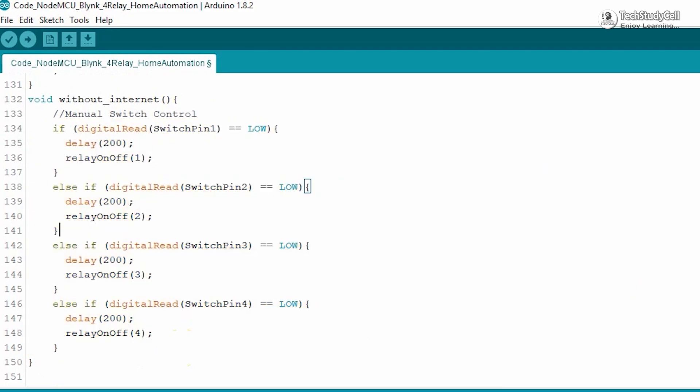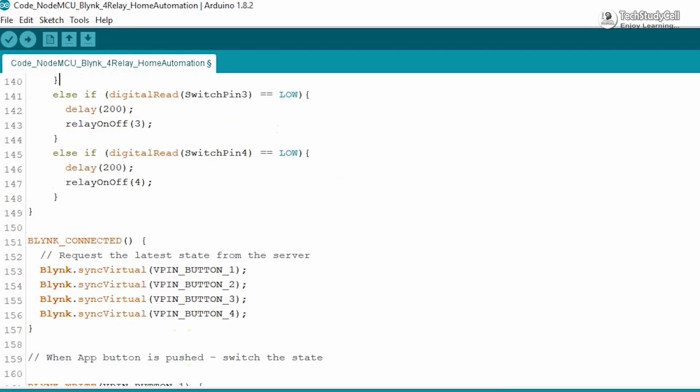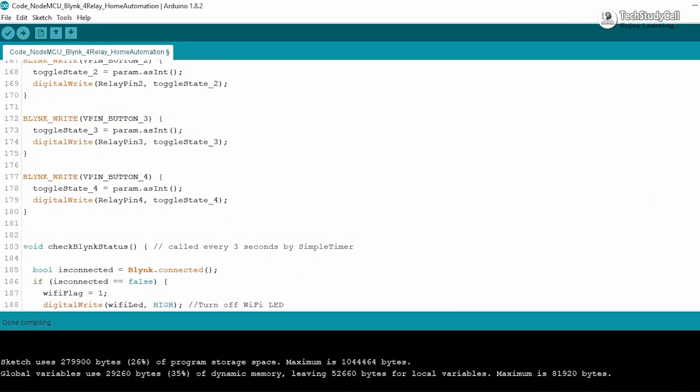If you go through the code, you can easily understand. Still, if you face any issue, let me know in the comment section.